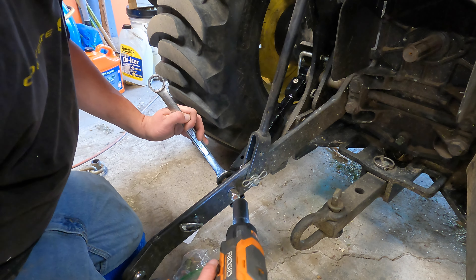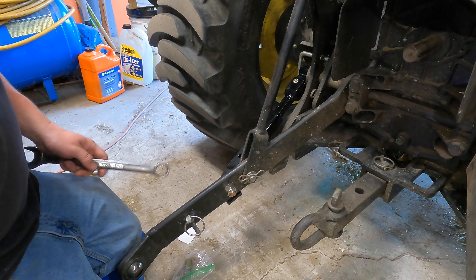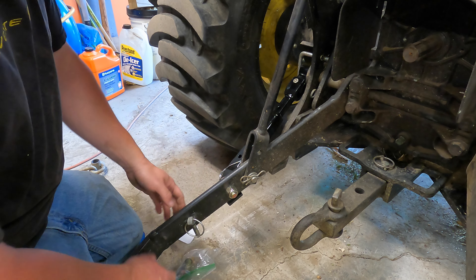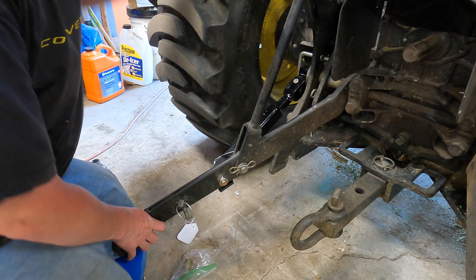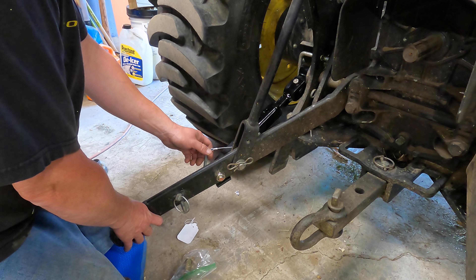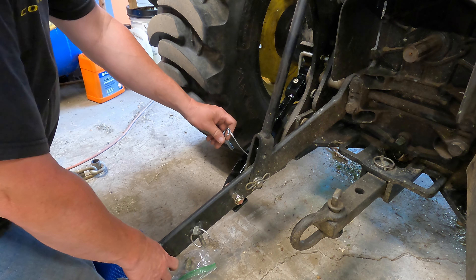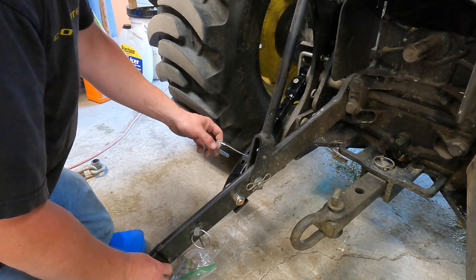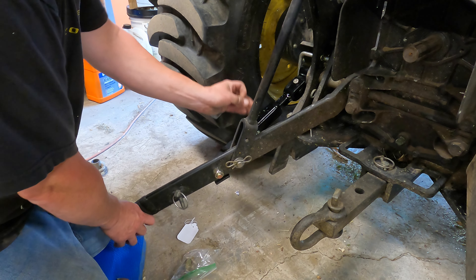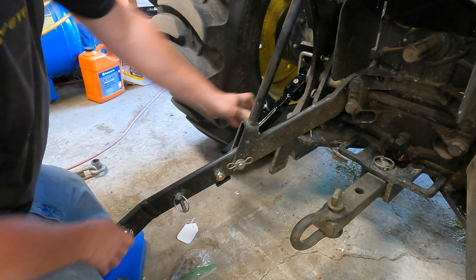Both sides are 15/16 — run this down and that should hold it just fine. As you can see, simply pulling that pin up, I can adjust my draft arm wherever I need it to be and it will hold it in place. There's a lot of room for adjustment here — this being the farthest out I can go and that appears to be the farthest in. The adjustment will probably be right about here for most of my implements.